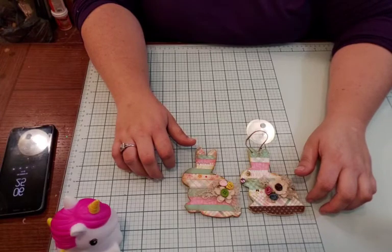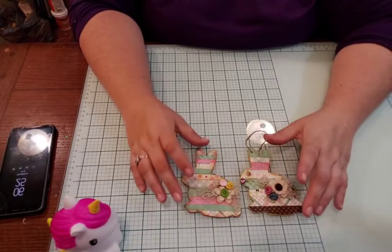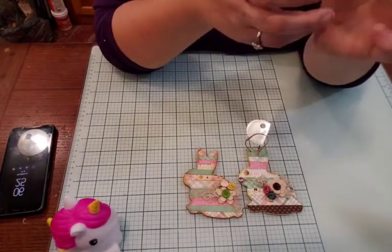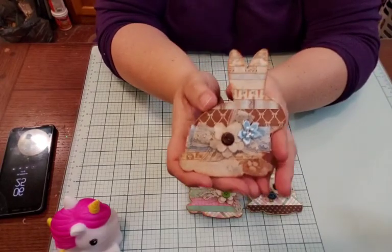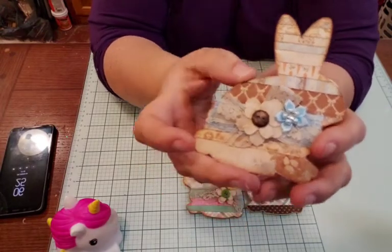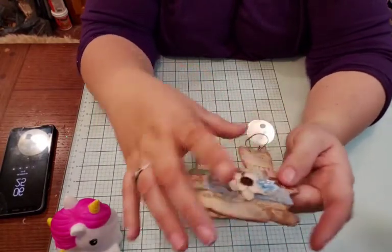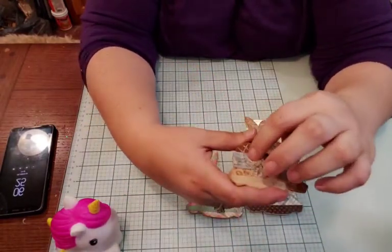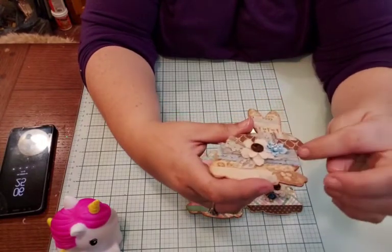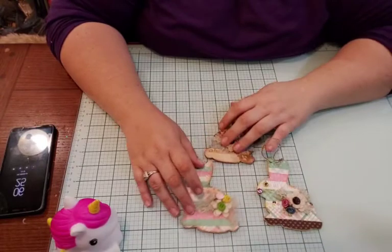I can't remember exactly — I think it's the Echo Park Easter paper. Then the other one I have is more of a vintage look, using paper I had in my stash. I put a little bit of ribbon behind it — a little bit of blue — and I did a bow. How cute are they?